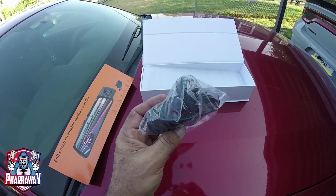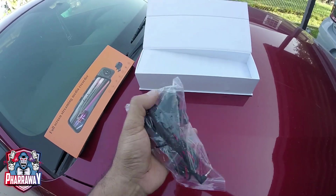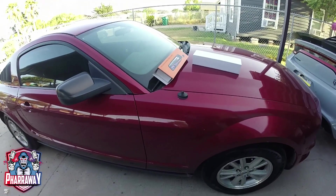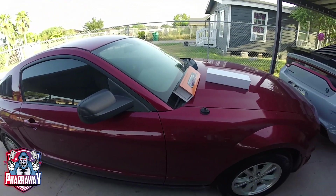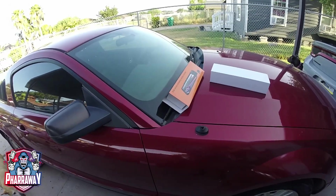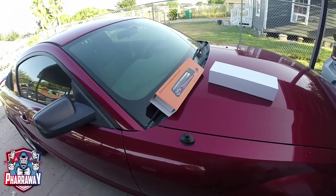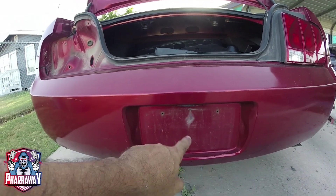The way I like to do it, I like to install the rear camera first so you can run the wire all the way to the front, because it does need to be connected to the mirror. This camera is gonna be installed in a 2010 Ford Mustang. I'm trying to get these cameras installed in all my vehicles because it's a real safety thing — you never know when you're gonna need one. It records the rear and the front.